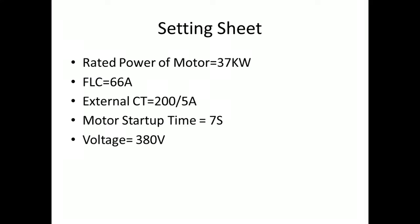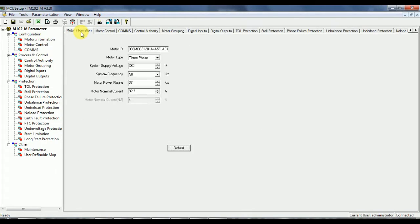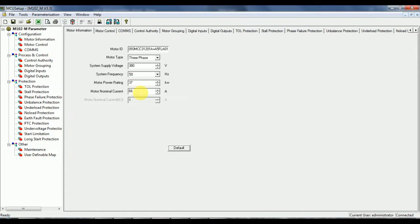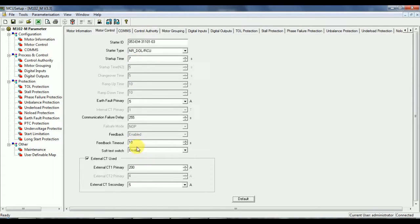Motor details: rated power is 37kW, full load current is 66A, external CT used is 200/5A, motor startup time is 7 seconds, and system voltage is 380V. Open the relay software, give the built-in connection, and access all data from the relay. Motor rating and full load current have to be set in motor information. Motor startup time, external CT setting, and feedback time must be set in motor control.